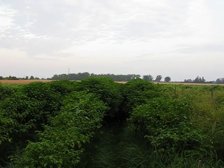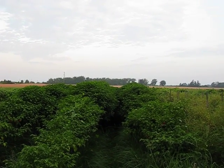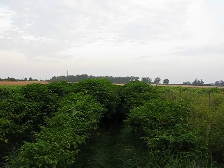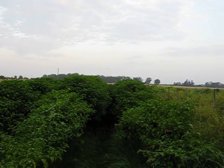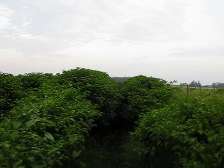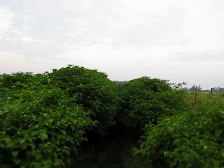Good morning. This is the Trinidad Scorpion Pepper Project in Mississippi. I just want to walk down one of these rows for a little bit and let you kind of get an idea of how big these plants are.